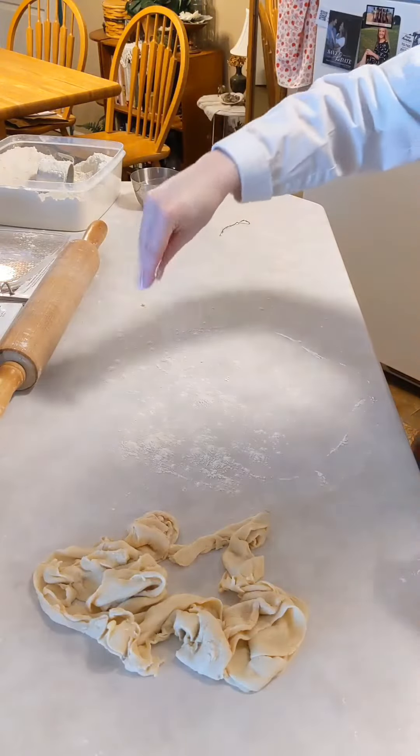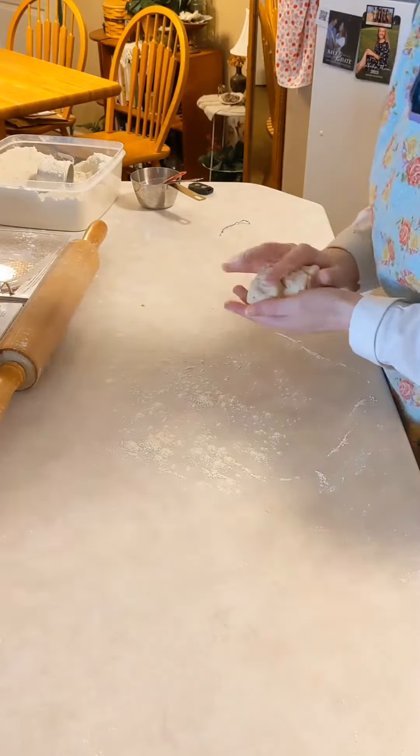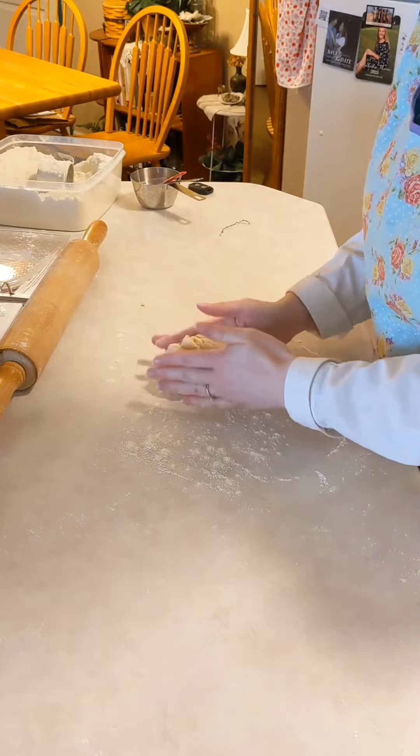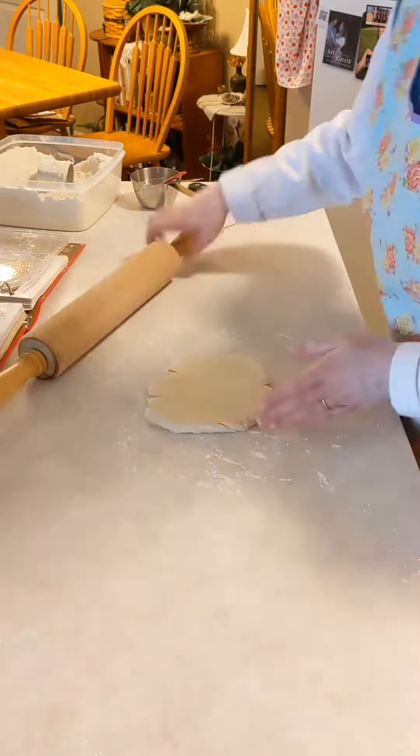Hello everyone! I just thought I'd share with you one of my favorite ways to use extra pie crust. My mom's the one who taught me to make these and I'm not sure if she got the idea from a cookbook or from a family member, but she called them Snooys.